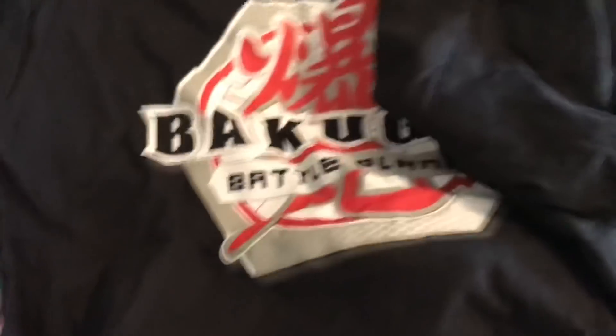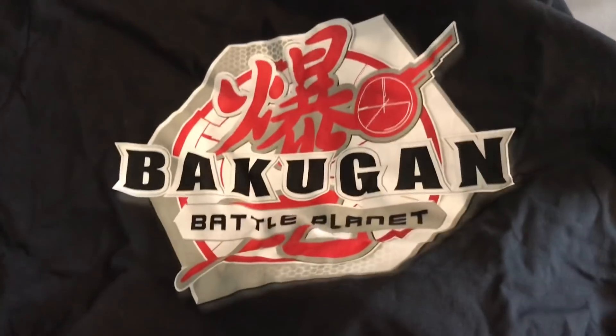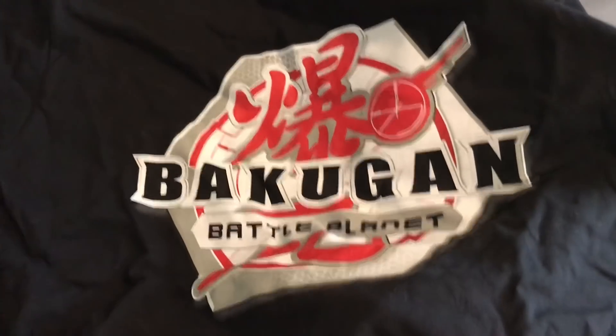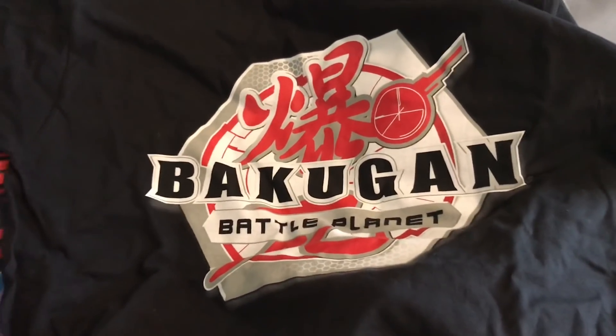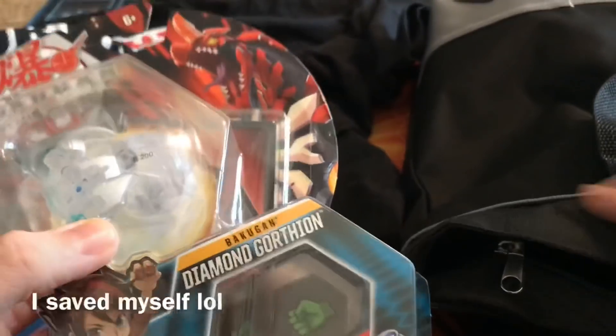Oh my god, it's the Bakugan shirt! All the Baku Masters receive this and they said it was too small, but I'm still a teenager so I think this might actually fit me. If it does I'm totally wearing that next time I go to any type of Bakugan event. What size is this? Oh, it's a medium, so I think it'll probably fit me.